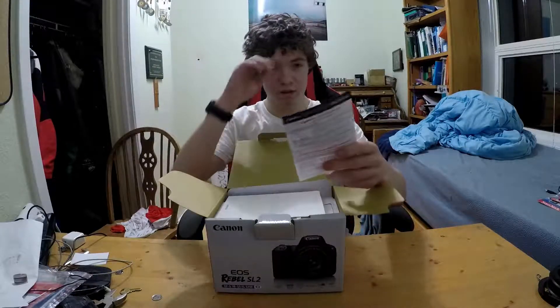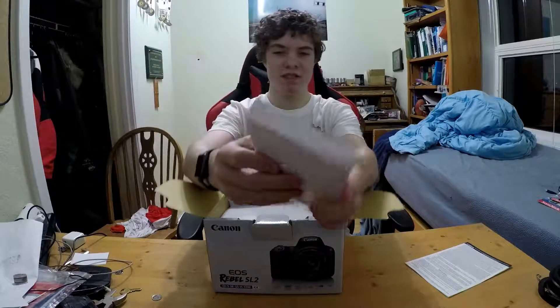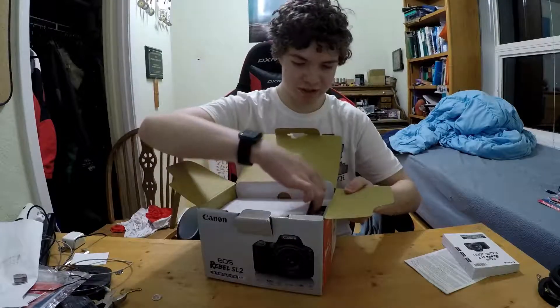First in the box — register the camera, instructions, or the instruction manual booklet. That's actually a good booklet. You guys can already see the quality.